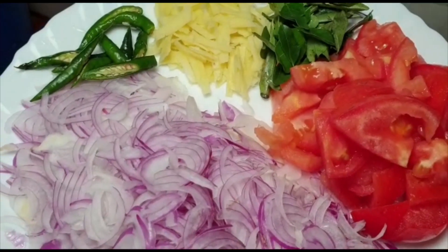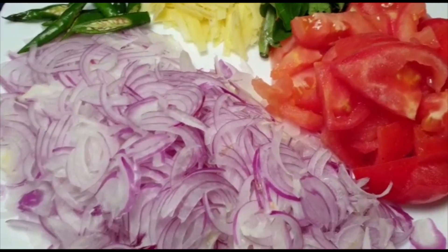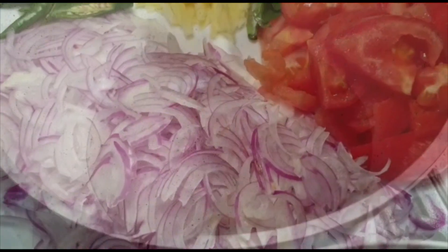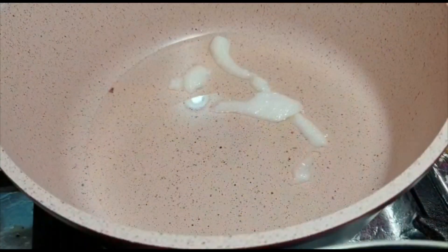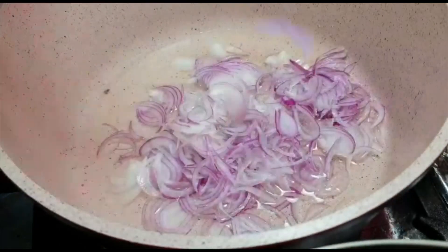1 piece of orange, 2 medium size pieces of orange. 1 panel, 4 tbsp.